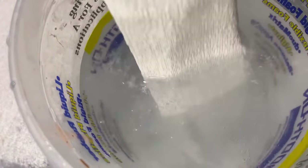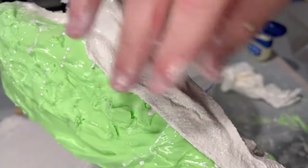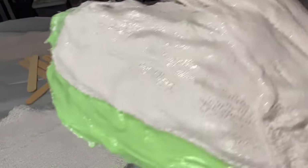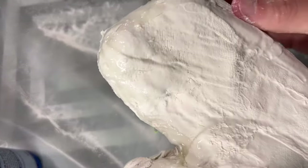I added Vaseline to the edges of the plaster so that when I add the second half it's going to pop off, because otherwise if the plaster is one piece you won't be able to get your hand out.